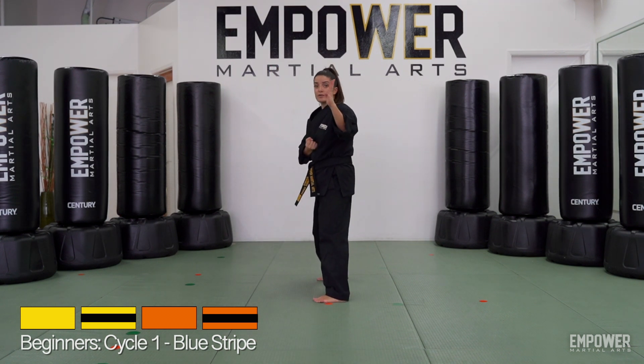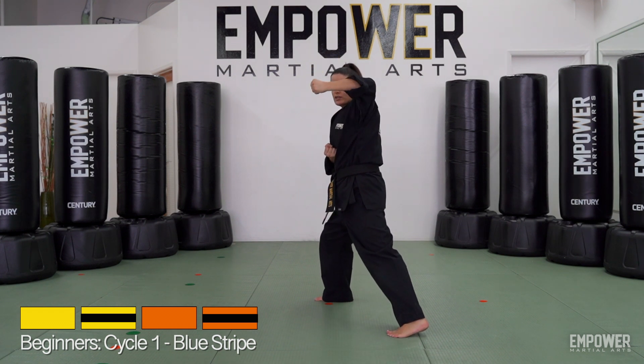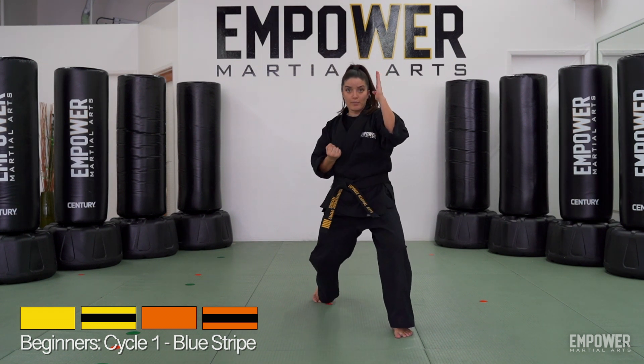On the other side — ready stance, slide it up, elbow comes up, reach for it, back knuckle, turn, hand comes back, and the punch.